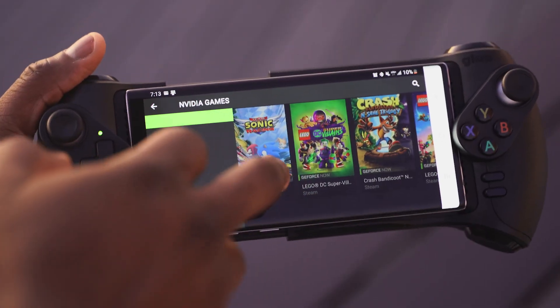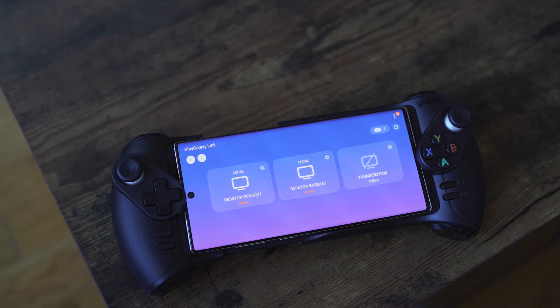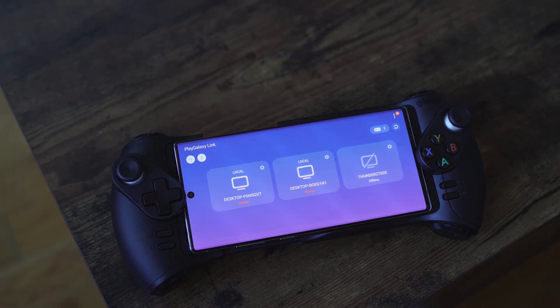There are other services that do similar things, but Samsung is trying to create something that is more streamlined and easy for the day-to-day user. The Play Galaxy Link app is currently in beta, so this is not a review — it's not final software and there are a lot of things they have to brush up. But you can go ahead and download it right now; I have the link down below.